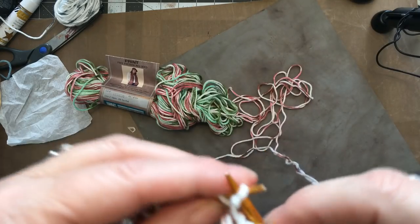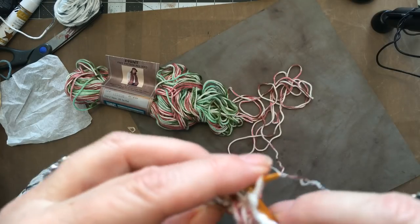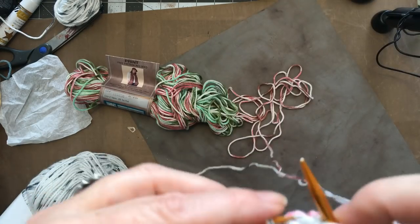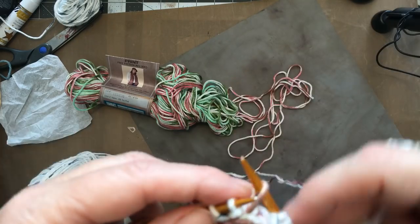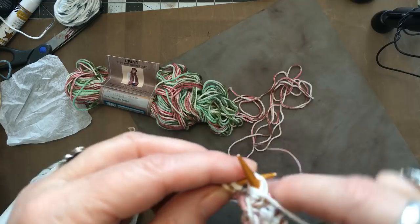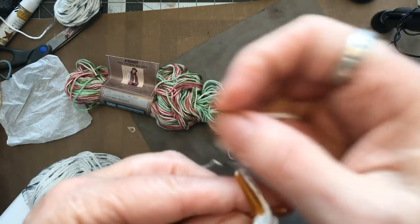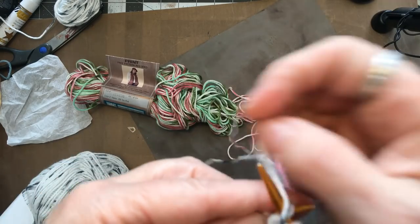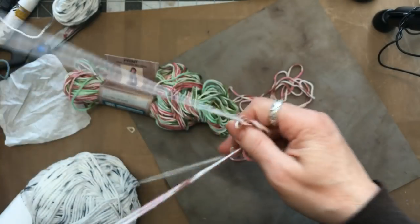I think in Mason Dixon Knitting they say that if you knit a bunch of these and join them, they make a really cool rug. They also say it's easy enough for kids to do, so if kids can do it, you can too. That's my motto.